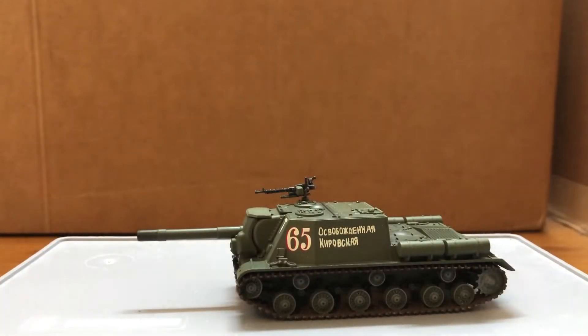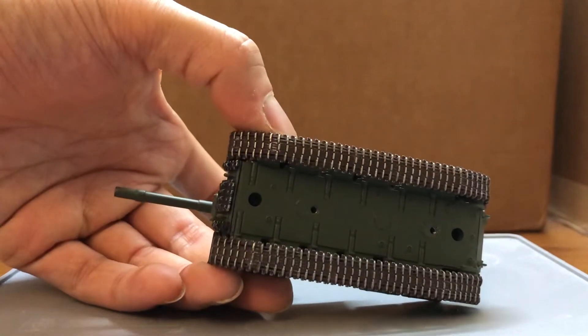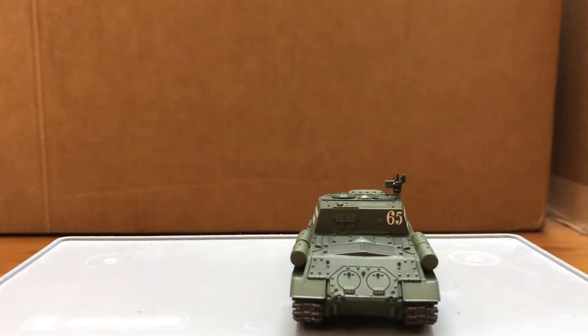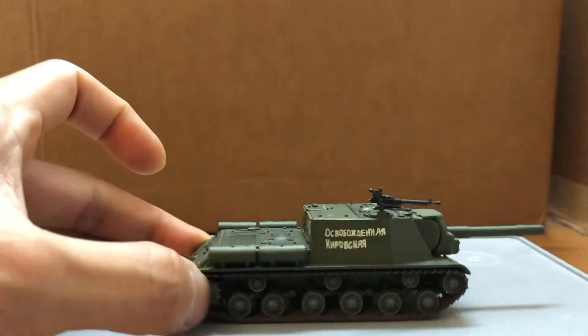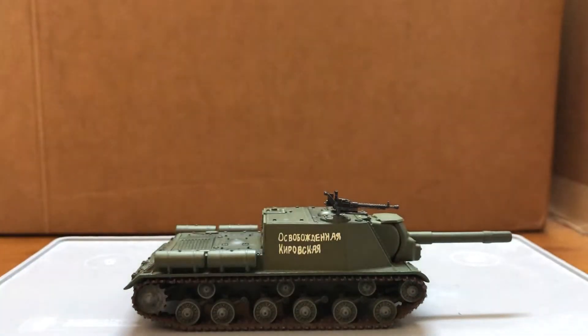And here's the artillery version. The price for making these must have gone up when they came out with these — that's probably why they cut back on the elevation and depression for the guns.